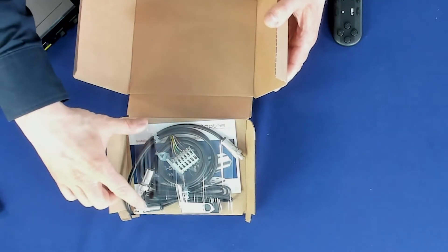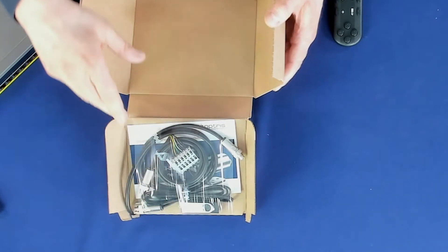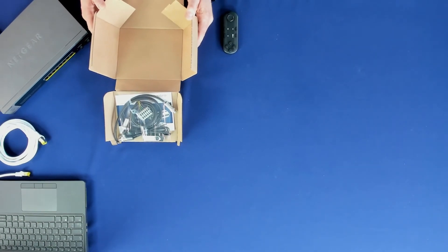Below you can see a USB cable which also has a length of 1 meter. Here you can see the USB stick which includes the complete PixConnect analyzer software. Last but not least, there is a quick start guide which shows you the first steps of the installation of the XI410 camera.